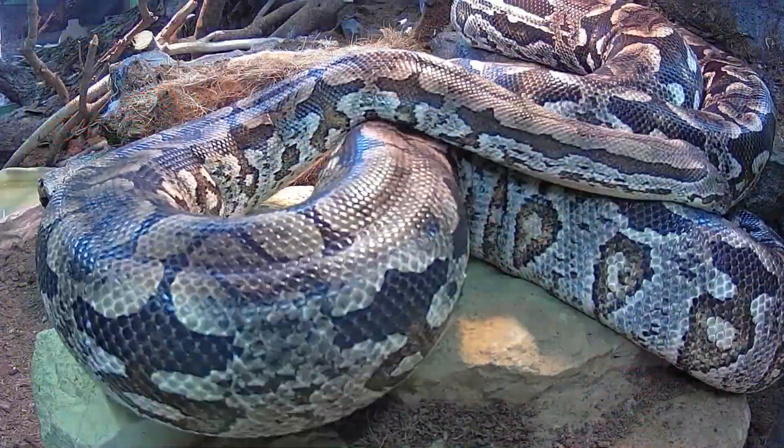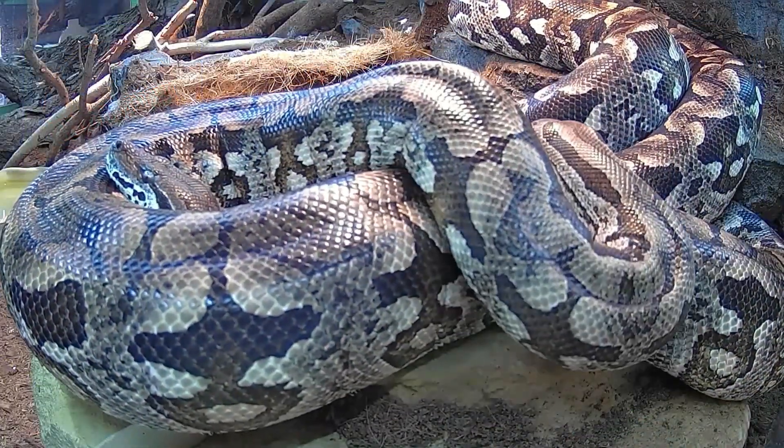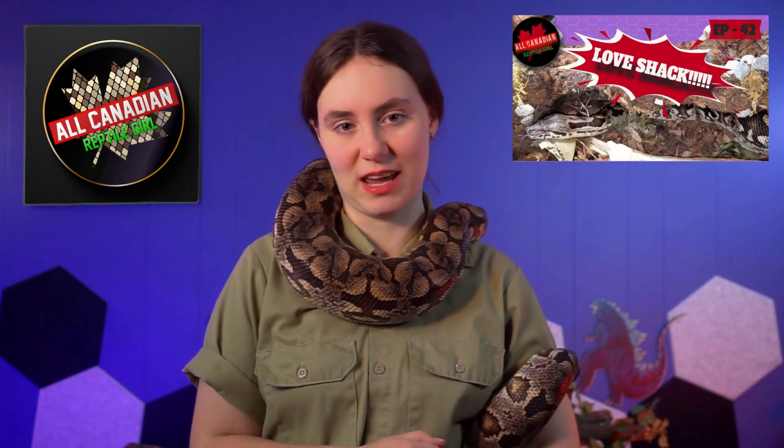Tessara and Romeo are a breeding pair that are cohabbed pretty much all the time except for feeding day. When we first tried to pair them for breeding more than two years ago, we followed instructions online about breeding Dumeril's boas — pairing them for a few weeks, then separating them, then putting them back together again, and on and on through the breeding season. I outlined this plan in a video when we first paired them together.